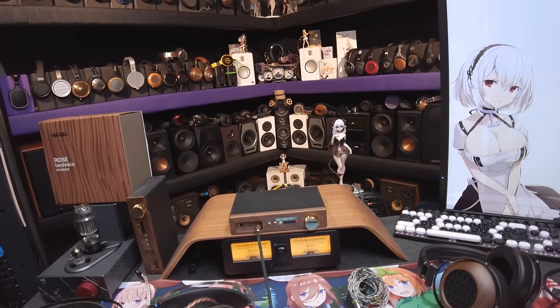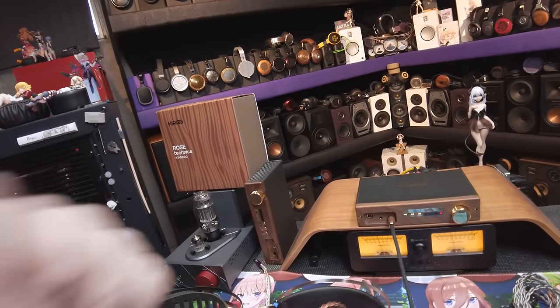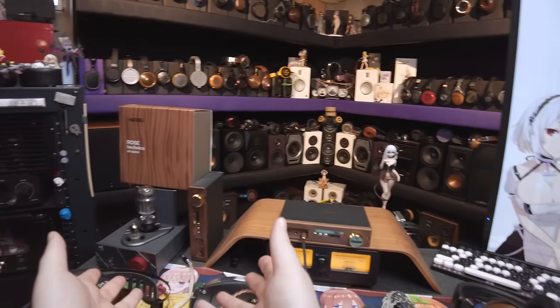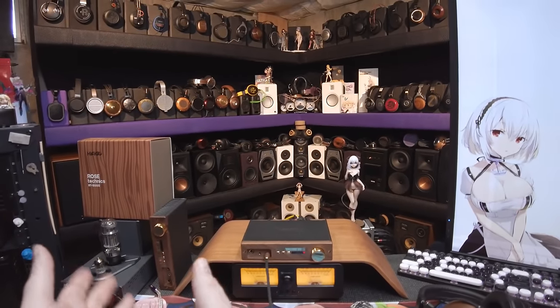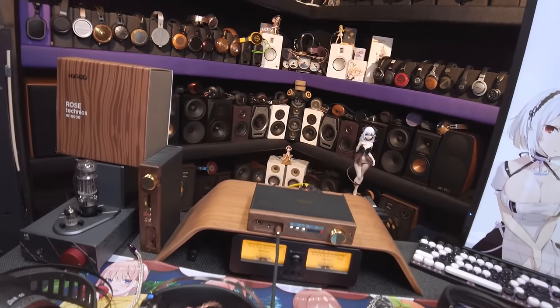I've never heard of Rose Technics before. I was sent their initial model and I had such a nightmarish time just getting it to turn on — literally getting it to play music. I was just hating it, and then they fixed all of that, thank god.